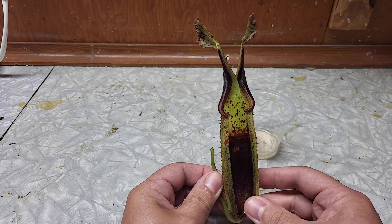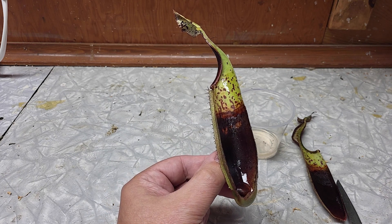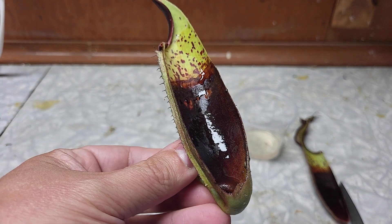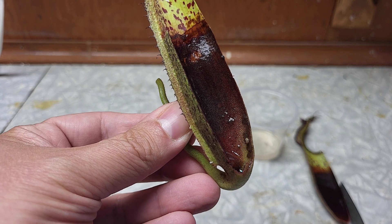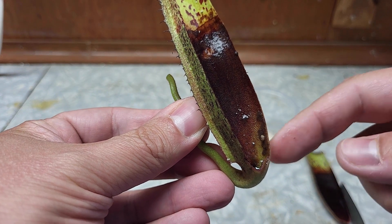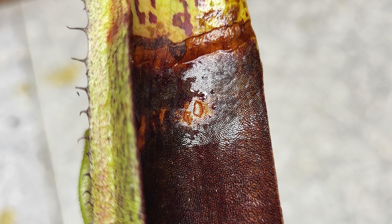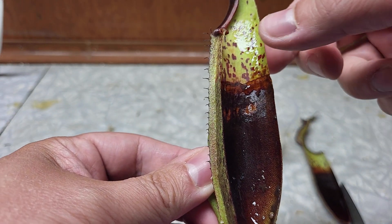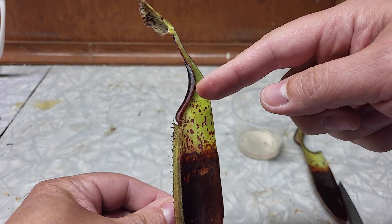Inside, when you open it, you see the dark part — that's where there are the digestive glands. That's where everything will be assimilated by the plant; everything that drowns inside will be assimilated by that part. So the bottom is where insects are digested. Then when you go up, that's the limit between the digestive part and the slippery part. The digestive glands are smaller above that line — above it will be the slippery zone. No digestive gland there; it's really only there to prevent insects from crawling up and escaping.